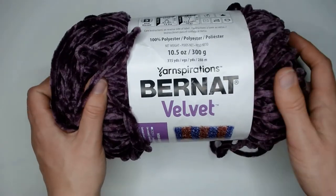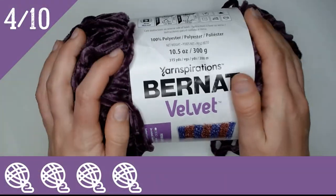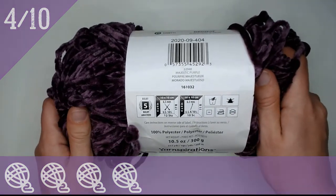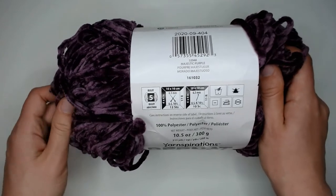I'm going to give this Burnette Velvet a four out of 10 stars. The main reason is that this is not a versatile yarn. I can't use it — or rather, I wouldn't want to use it — for more than a few trendy items.